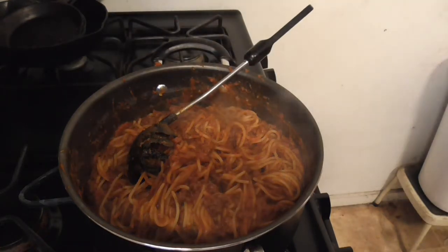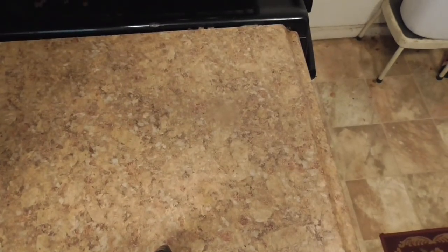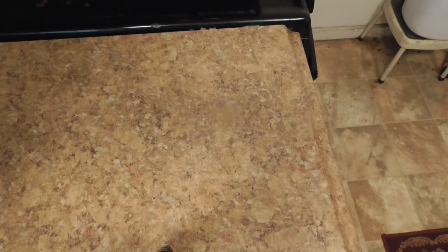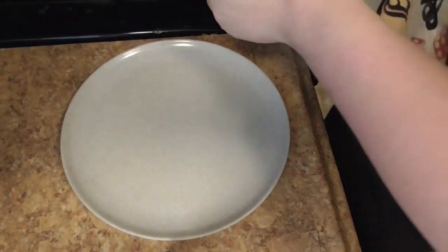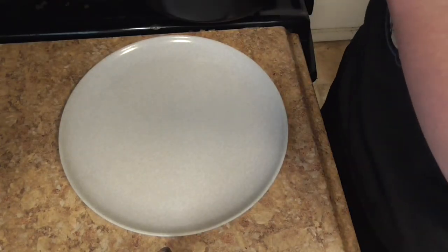Okay so — time for the part y'all have been waiting for: time to plate. How are we going to plate this? I'm going to use a great plate today. We're going to eat this like you would spaghetti.